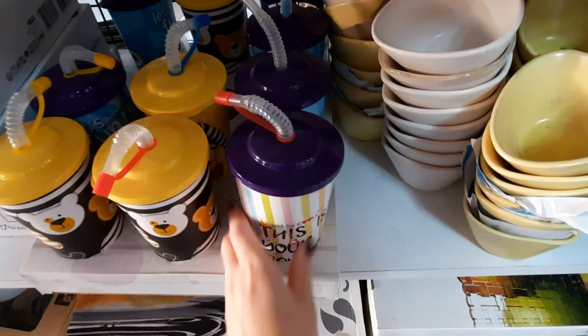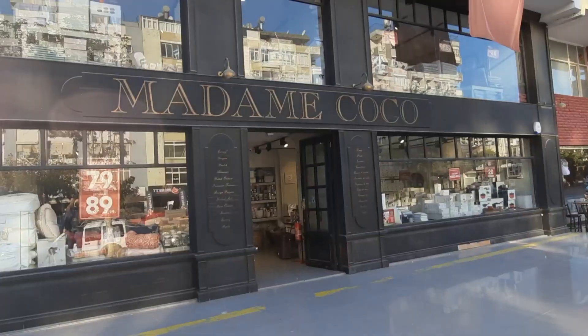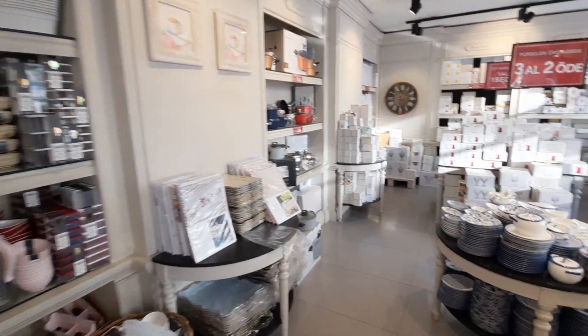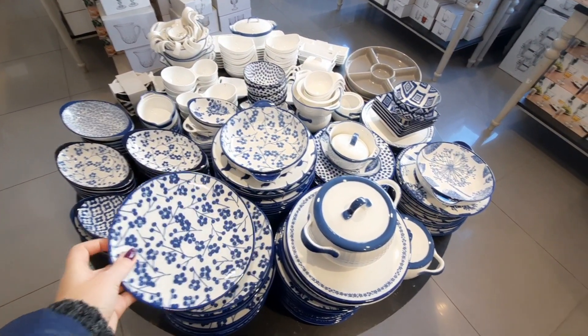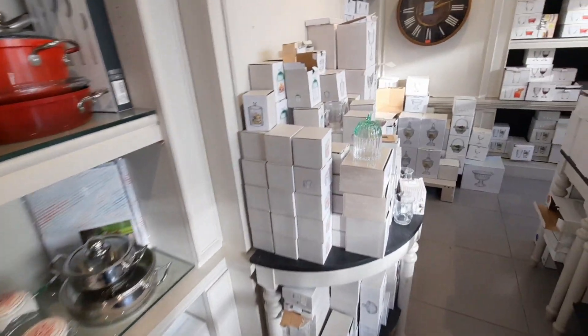Любимицы всех турецких блогеров — Madame Coco и English Home, два любимых магазина для дома. Честно признаться, я к магазинам для дома тоже охладела — невозможно уже всё скупать, нужно остановиться. Мой фаворит — конечно, English Home, Madame Coco — второй.